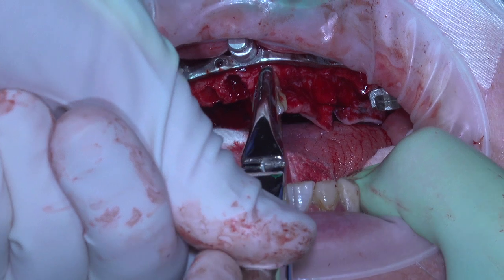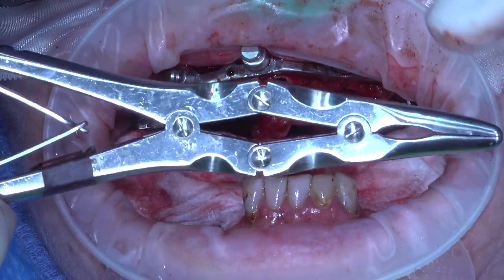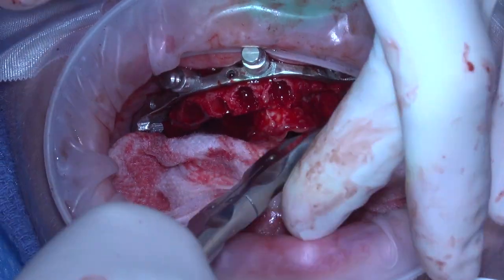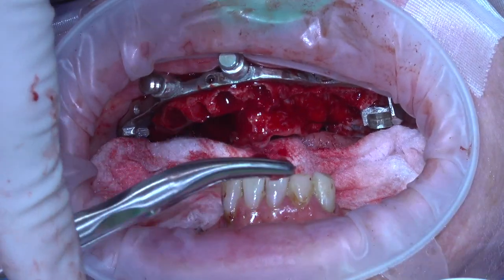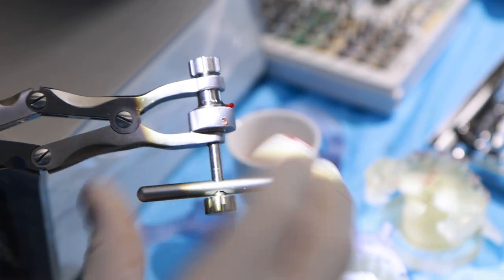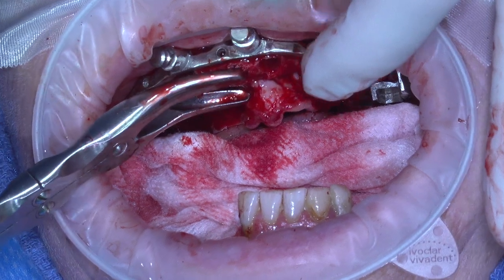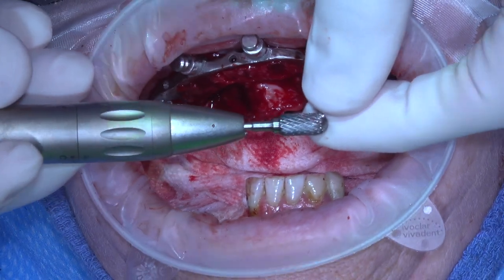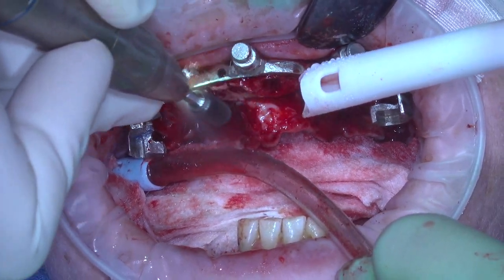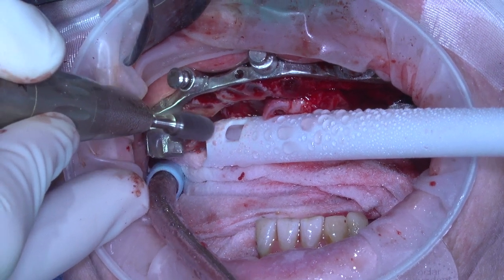Now it's time to remove the remaining two teeth and level the bone. We like to start with gross reduction using a double-action rongeur, which provides a mechanical advantage — quickly making work of the ridge. We're not disposing of this bone; we put it into a bone mill to grind it up and use as an autogenous graft at the end of the procedure. Once gross reduction is done, we come in with my favorite burr, the Brassler Bone Reduction Burr, because the side of the burr is flat, allowing us to level the bone perpendicular to the bone foundation guide.